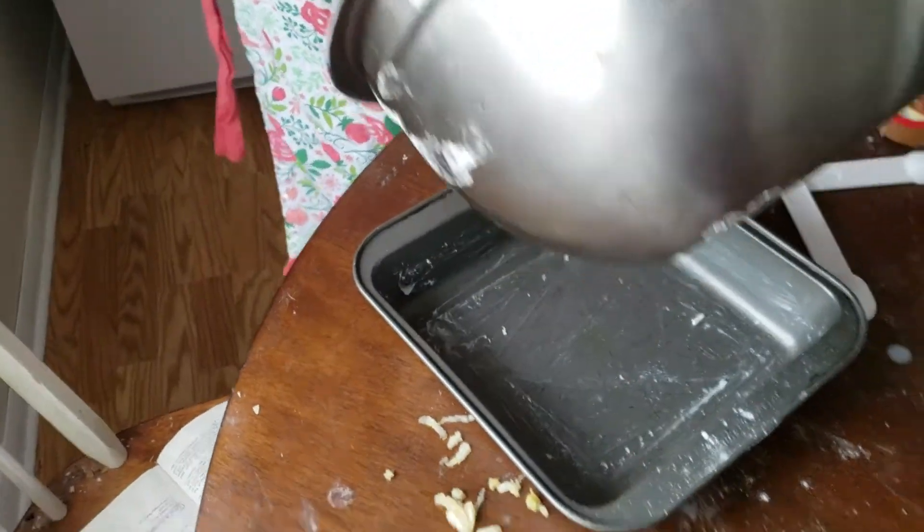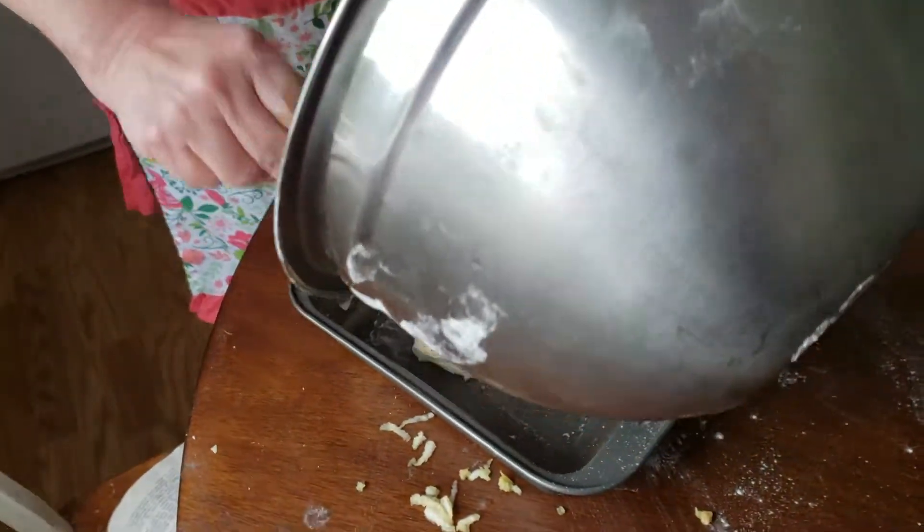Now we're going to pour the cake batter into the cake pan — it has to be greased.